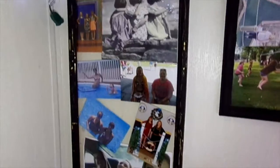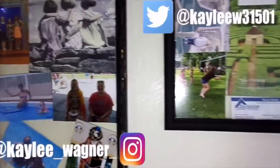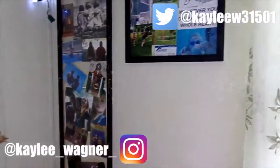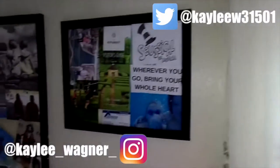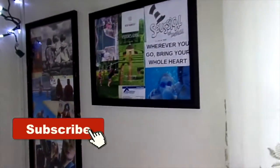Hey guys, it's Kaylee. Today I'm going to show you how to make this cute DIY using old picture frames, things you have collected, or pictures you have taken. If you like this DIY and want more like this, like this video to let me know. Subscribe to be part of the FamBam and comment any ideas you have for future videos. Without further ado, let's get started.